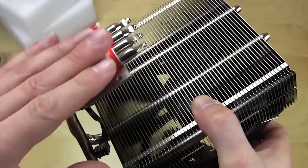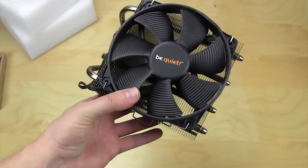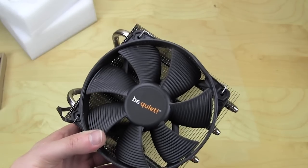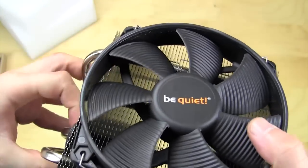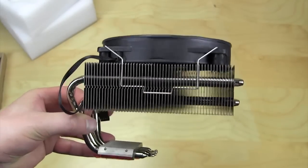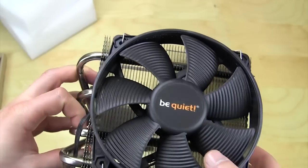This is a very nice cooler and we're excited to check it out. This has been the unboxing and overview of the be quiet Shadow Rock Top Flow. It's called Top Flow because it is not a tower cooler — it flows air downward and gives you more room in your case. Remember, if you like our unboxing videos, go ahead and subscribe.